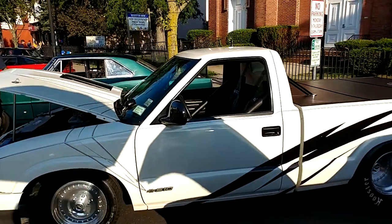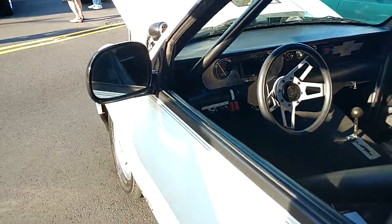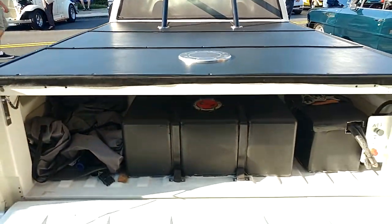Nice hop — that's what a truck that goes on the drag strip looks like.